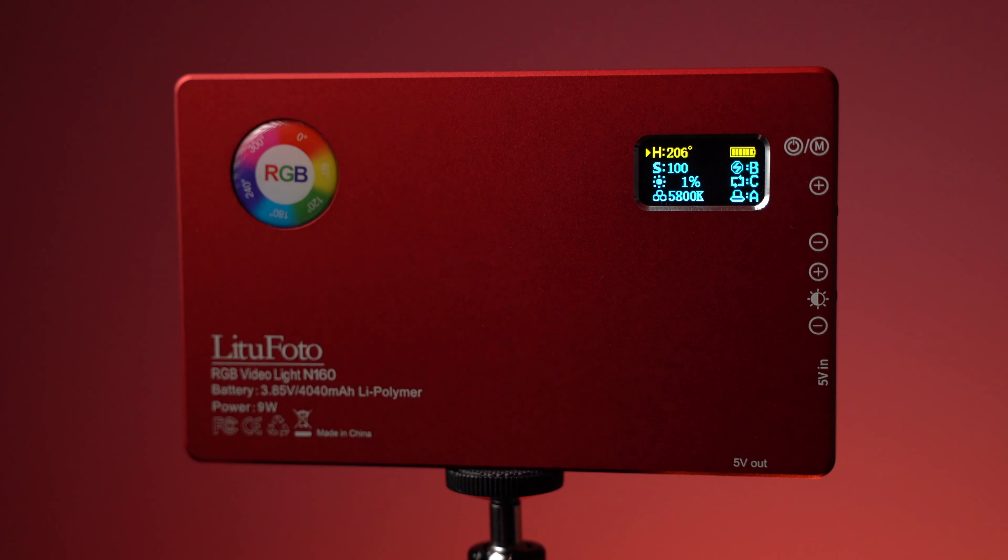Hey guys, welcome back to 42Pros. As the title of this video mentions, we're going to talk about what I think is the best, or one of the best, travel LED lights that's rechargeable, does RGB, and it's by Color — and that's going to be the Litu Photo N160.